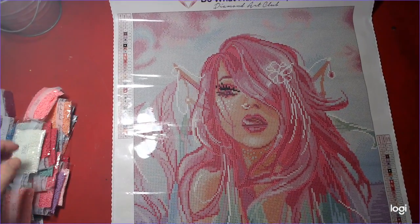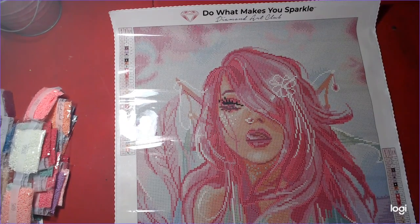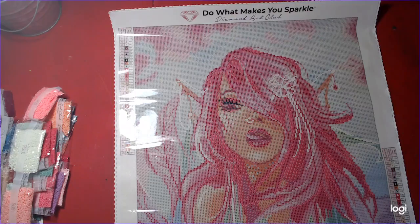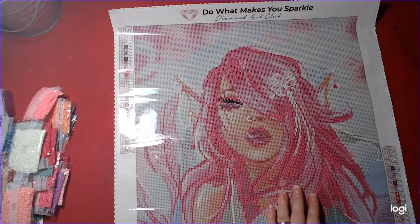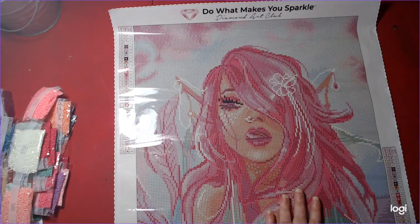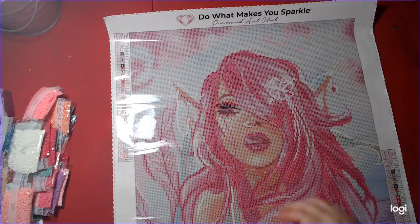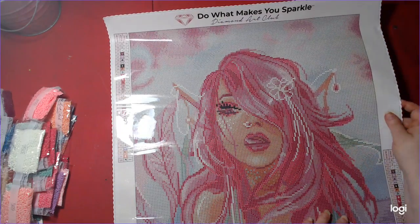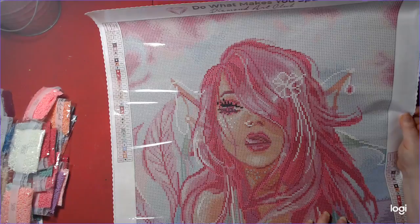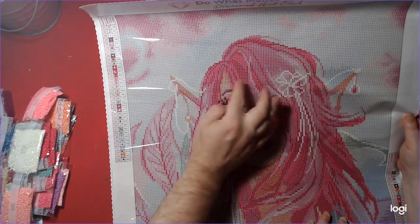Let's check and see where the ABs are on this kit. AB stands for Aurora Borealis, and it has a special coating on it that makes the drills more sparkly. So, let's check out — 1, 2, and 3. You might need to help me, Nick. The ribbon and the hair, the ribbon and the hair, and the hair and all the white areas.